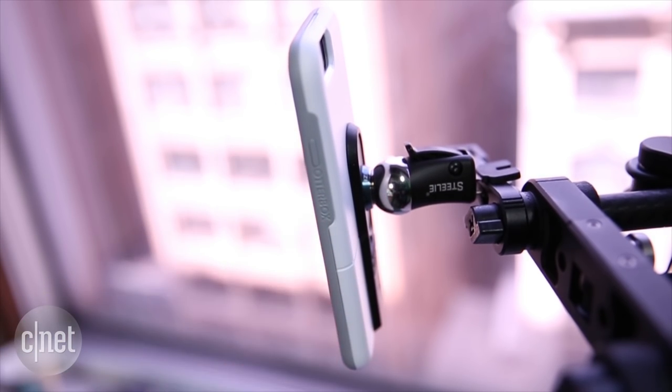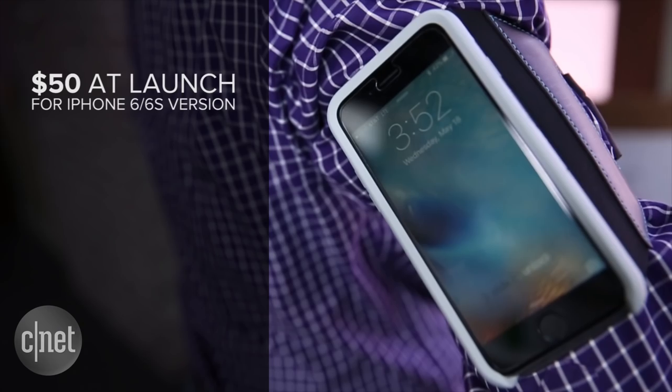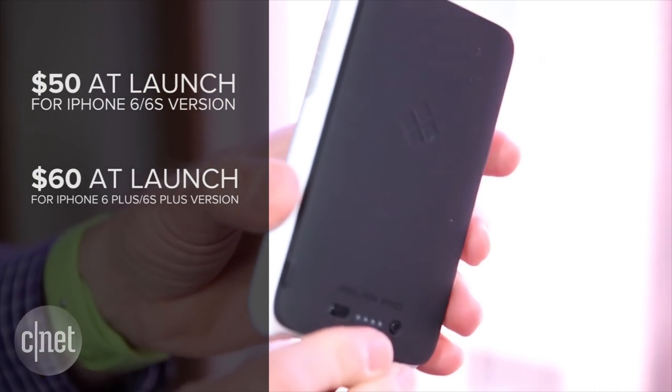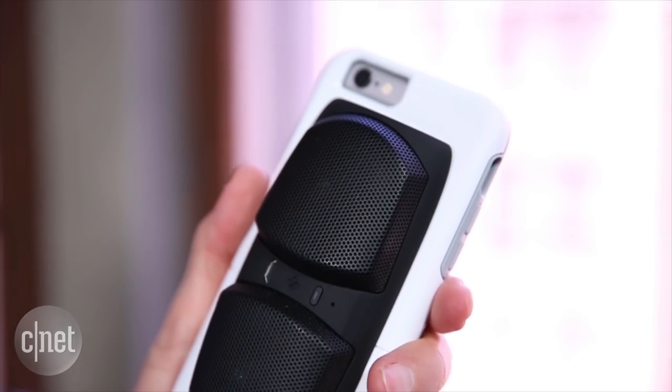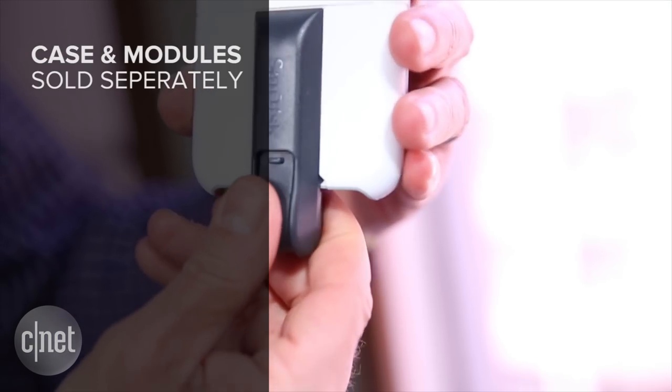At launch, the OtterBox Universe case will cost $50 for the iPhone 6/6S version and $60 for the iPhone 6 Plus/6S Plus version. Eventually, the case may get bundled with certain modules, but for now, the case and modules are sold separately.